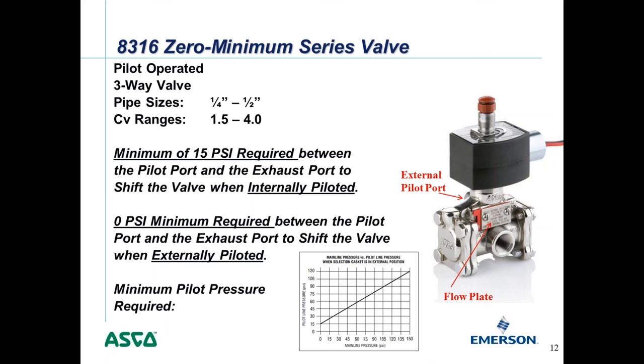When externally piloting a valve, you need to be aware of the minimum pilot pressure required. A chart shows that the pilot pressure must always be at least 15 pounds higher than the mainline pressure — the pressure flowing through the pressure port of the valve. You have to be careful when externally piloting to ensure you have enough pilot pressure throughout the full pressure range.